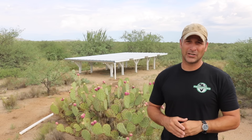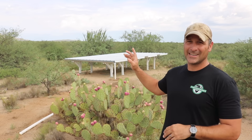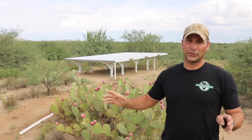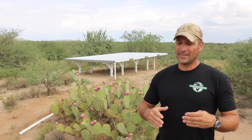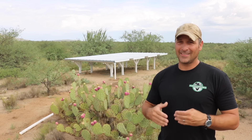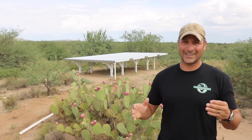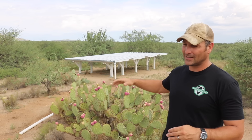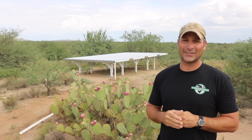Hey there guys, today I'm going to show you my latest project in my ever-growing arsenal of rainwater harvesting projects — my rain roof. I'll first show you how I built it, the structure that it originally started from, then how it works, what it is going to be supplying water to, and at the end I'll try to answer a few questions regarding why it is built where it is, the manner it's built, the height, and things like that. So let's get started.